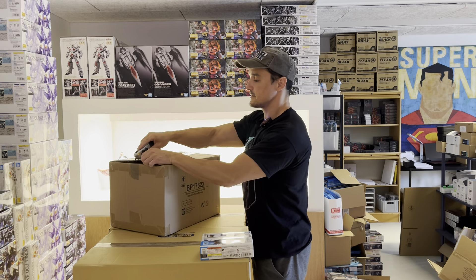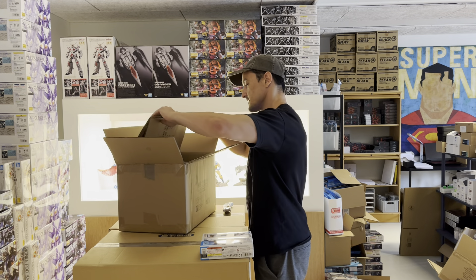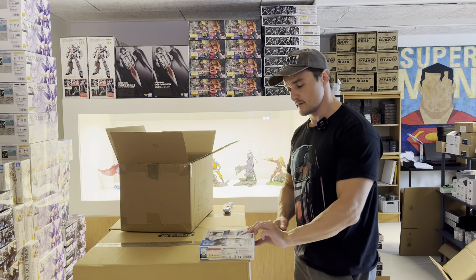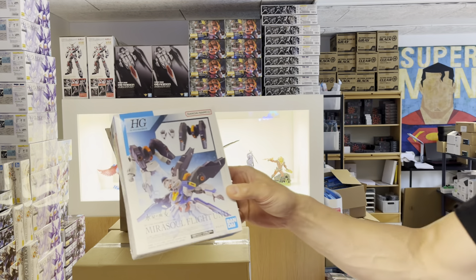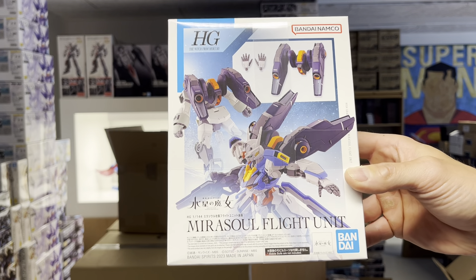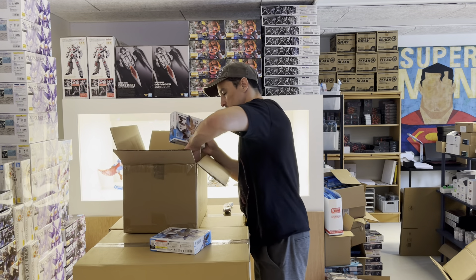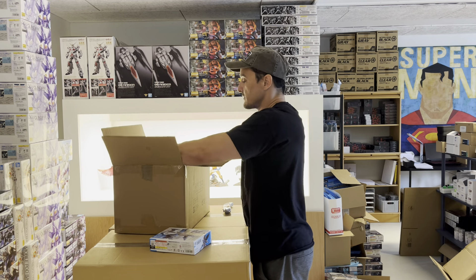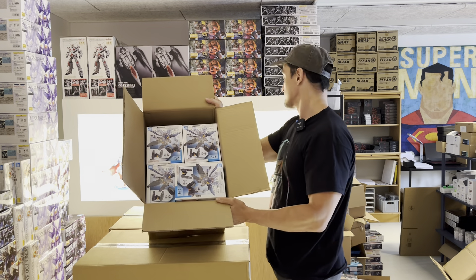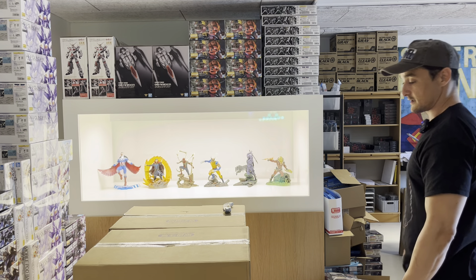Then we have another small box. The Mirosol flight unit. This one goes very well with the Ariel model that we sold so many of. I think it's all the Mirosol flight units down here — I ordered around 20 pieces, so we should have stock for at least a few weeks, unless everybody buys.